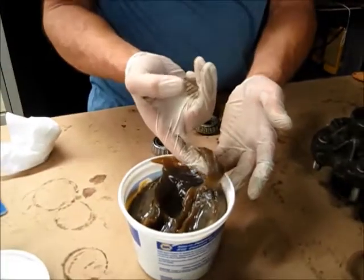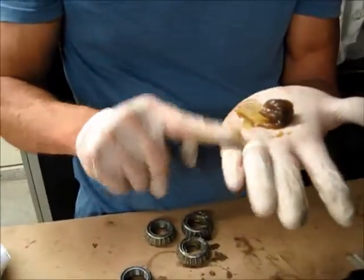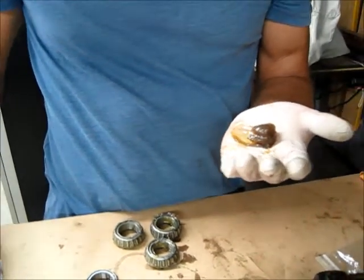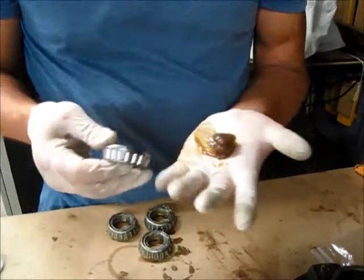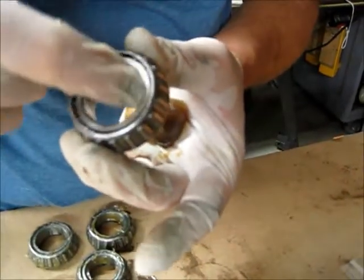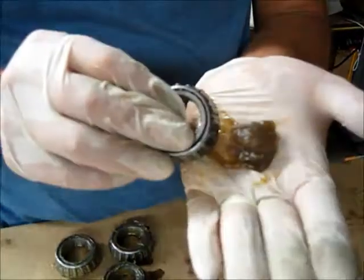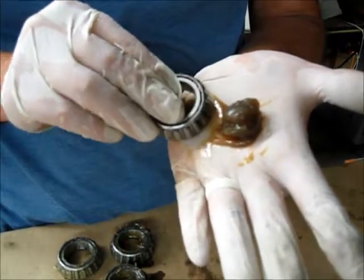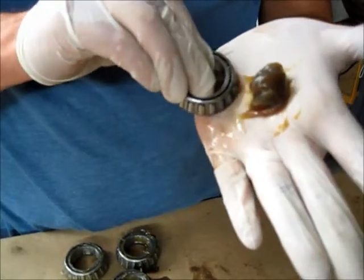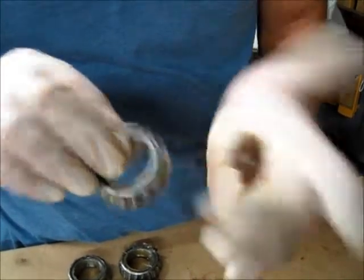I'm going to grab about a silver dollar sized glob of grease and lay that out, then get my hand cleaned off. I'll start to work this bearing on the palm of my hand, moving along really gently. If grease starts to pile up inside the middle, I'm probably going too fast and trying to grab too much at once. I just want to grab a little on the edge and force it in to the underside so it oozes out, watching for that ooze between each one of the roller bearings.